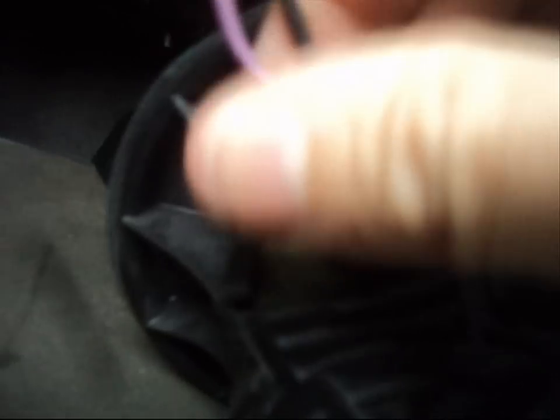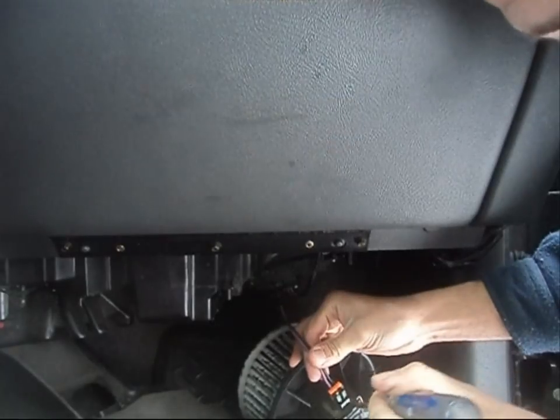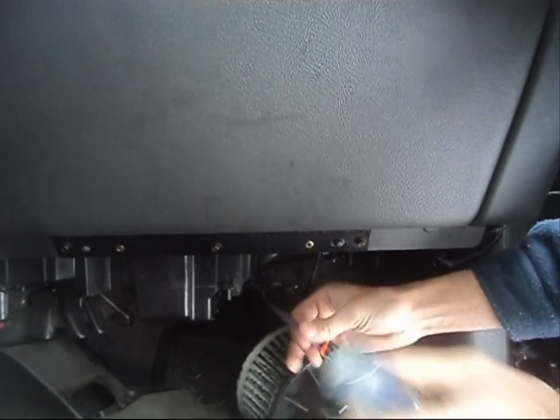There is also a bolt-in style, but this unit here is the typical twist-in. What you're going to want to do is just grab the motor, give it a twist, and lower the unit down — just like so. Then you're going to find yourself an electrical connector right here. You're going to need a flat spade screwdriver in order to remove it. Pull the unit out and pull the wire harness from the unit — just like so.